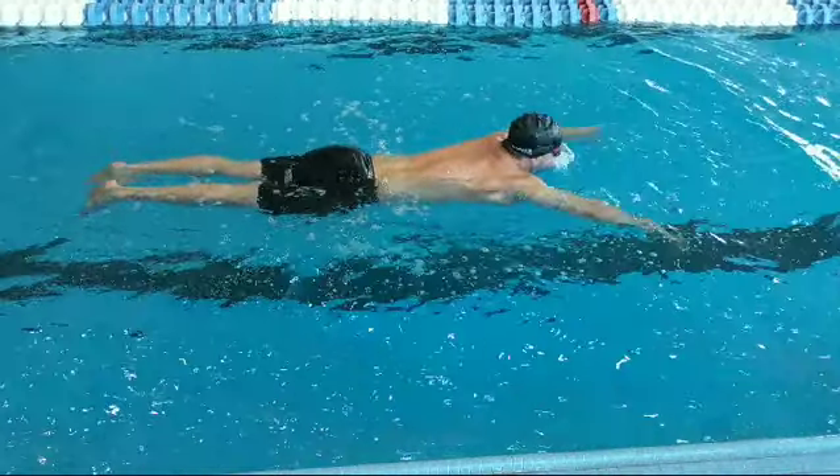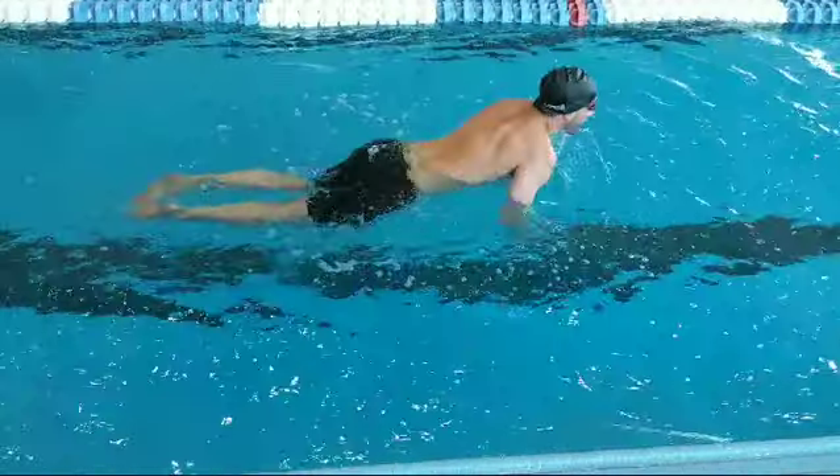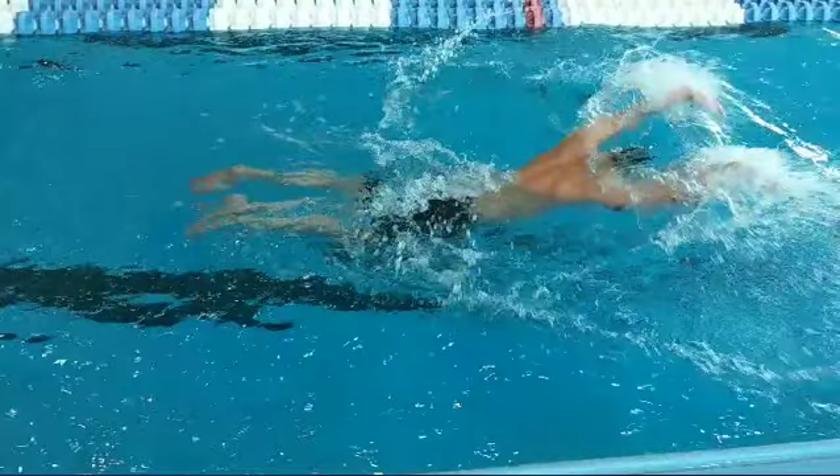Then get the kids to make the head motion first — right there — breathe, pull, and then wrap around and glide.